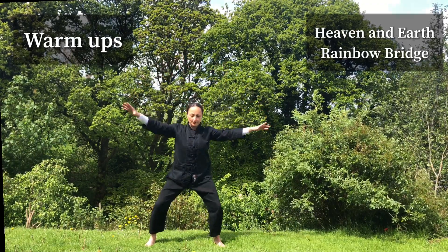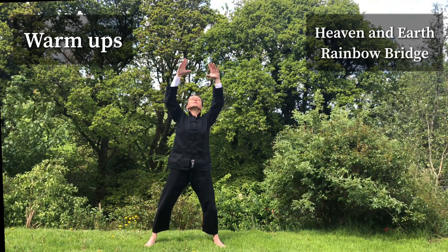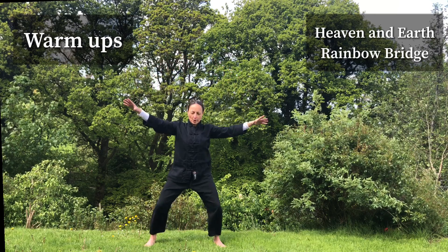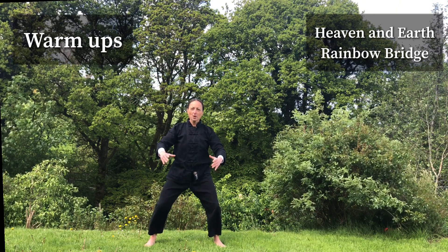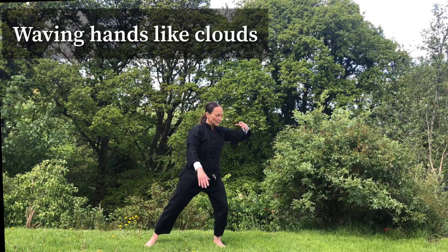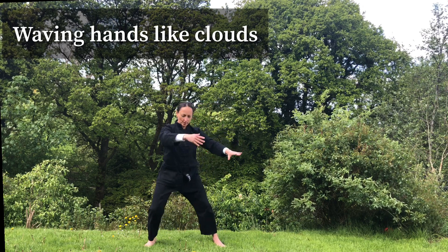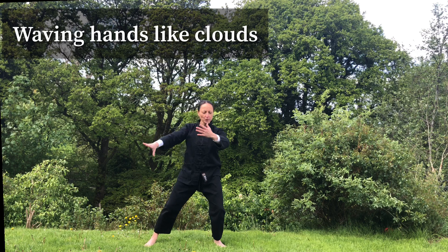Breathe in, keep the softness. Breathe out, hold chi in front of your navel — waving hands like clouds. We use it today as the warm-up practice. We did it last time in the previous class, so it should become easier for you if you practice.